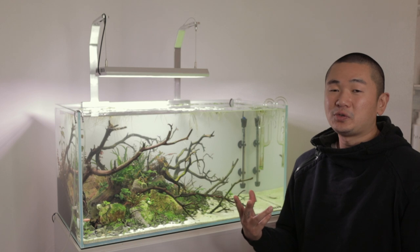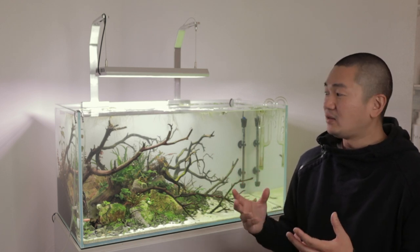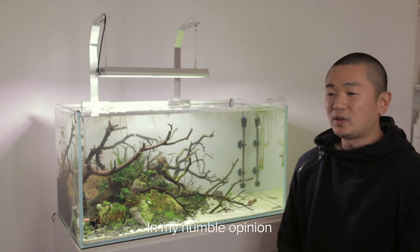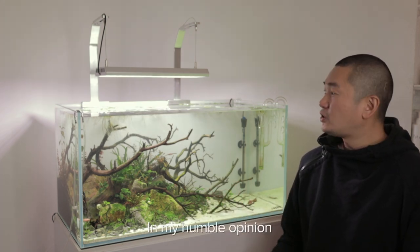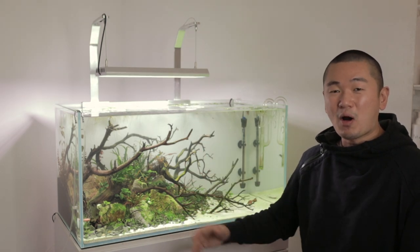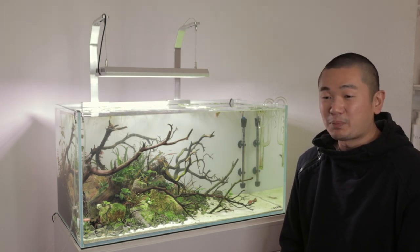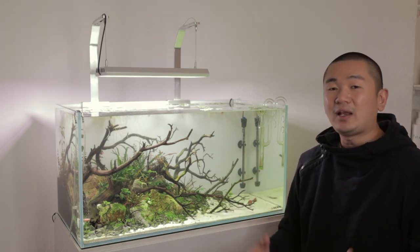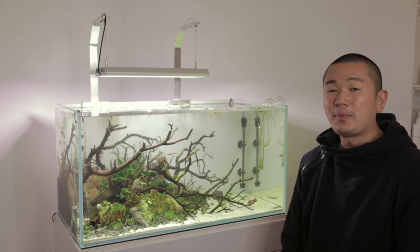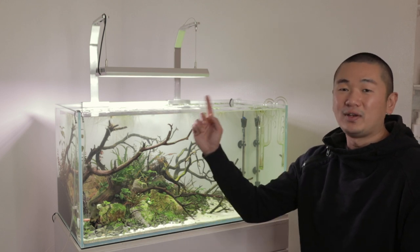The WRGB 2 seems like a very well-rounded light — a good overall light that anybody can use to grow any type of plants. The Vivid 2 is really for specific cases: to get the best bang for the buck and use the entire 280 PAR hitting the bottom of the tank, it's for experienced, professional growers. For the everyday aquascaper and planted tank lover, I think the WRGB 2 is your best bet over the Vivid 2.